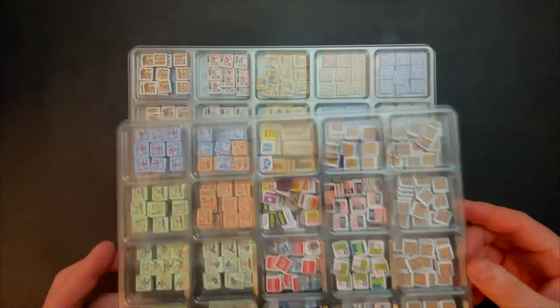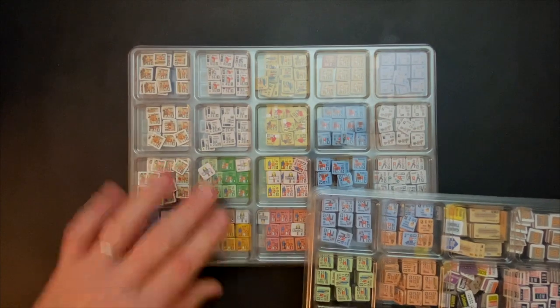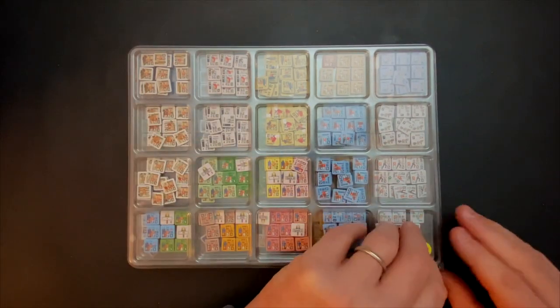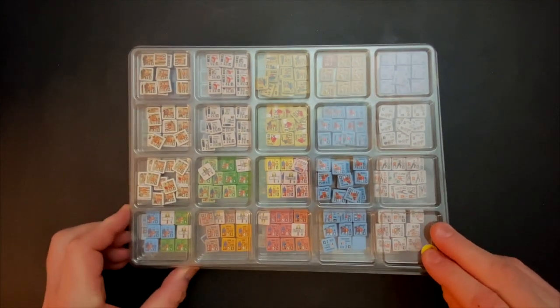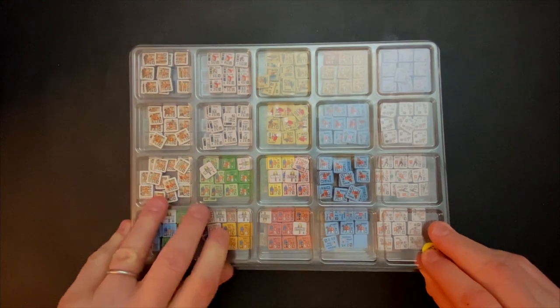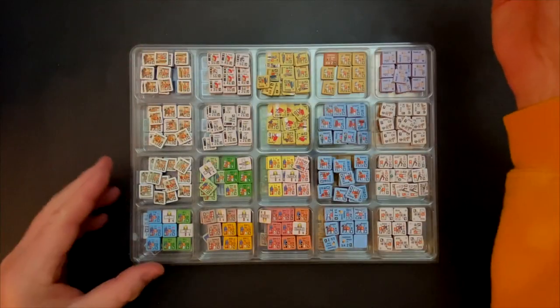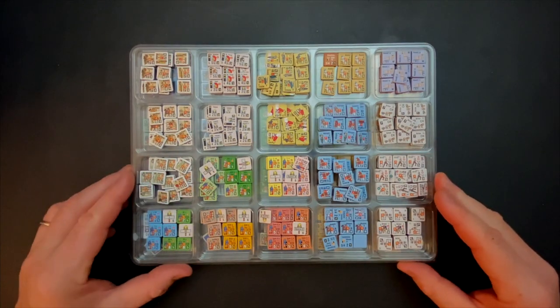There are two ways you can store these. You can either store them with the covers on each one of the trays, or because they interlock, the bottom ones could nest up into the top one with the covers off — that'll save a little bit of vertical space putting it back in the box. At the moment, I'm kind of liking them with the covers on, just for ease of access and keeping things nice and organized.